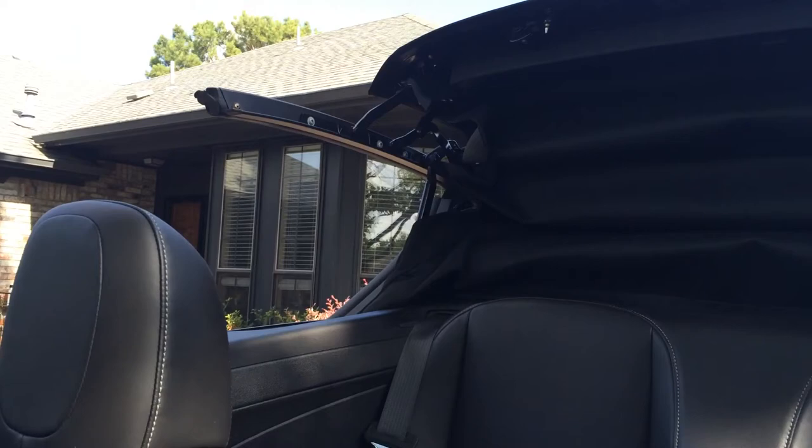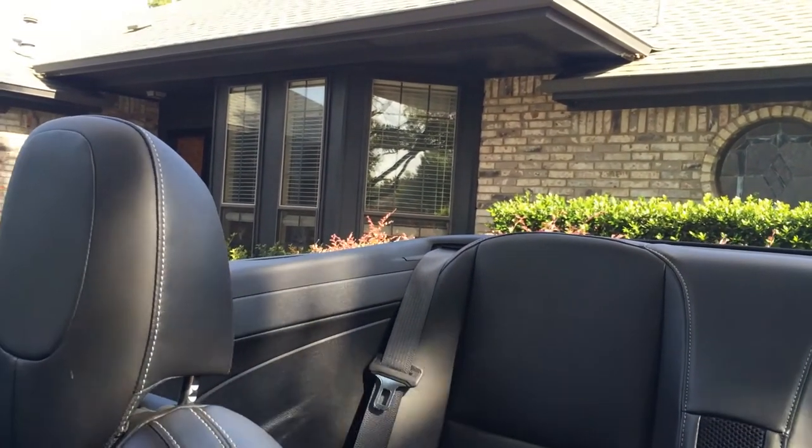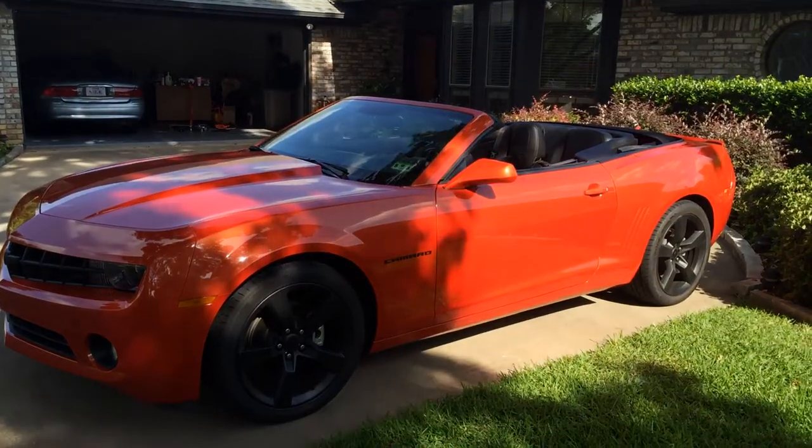Now we'll open the convertible top — I'll shut the door so the wind isn't annoying. What you first do is grab this handle, turn it, push up, turn it back, and then use the open and close button. You have to hold it or else it will stop. And then it goes down just like that — in case you've never seen a Camaro with the top down, that's what it looks like.